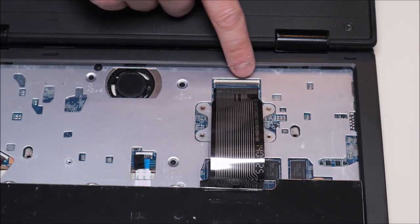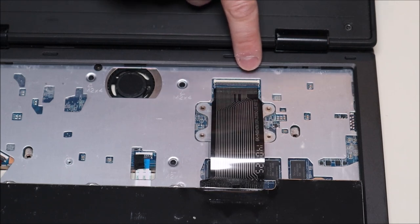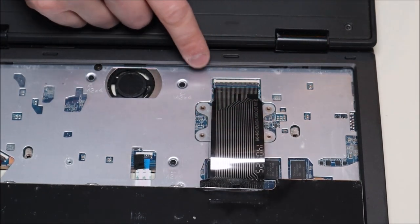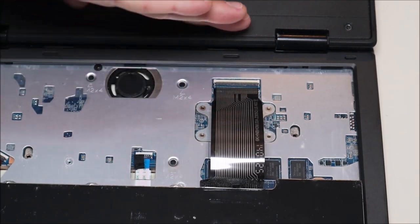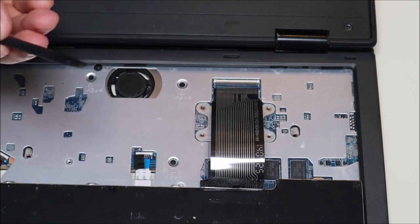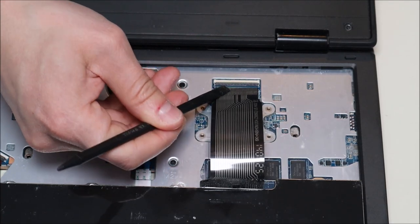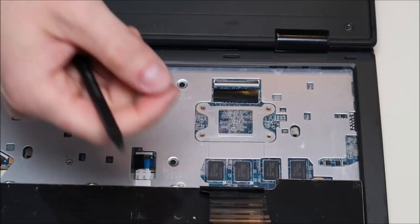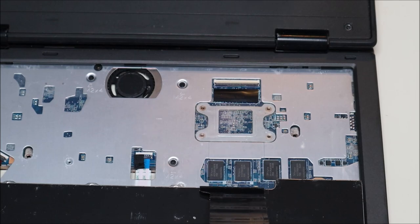This is a very standard ribbon cable clip. It has a black pin connected to a white port that the ribbon cable goes into. The black plastic clasp folds down to hold the ribbon cable in and pops up to release it. Take your plastic pry tool, get underneath it, and pop that clip up — the cable should slide right out. For safety, pop that clip back down so it lies flat and can't get caught on anything.